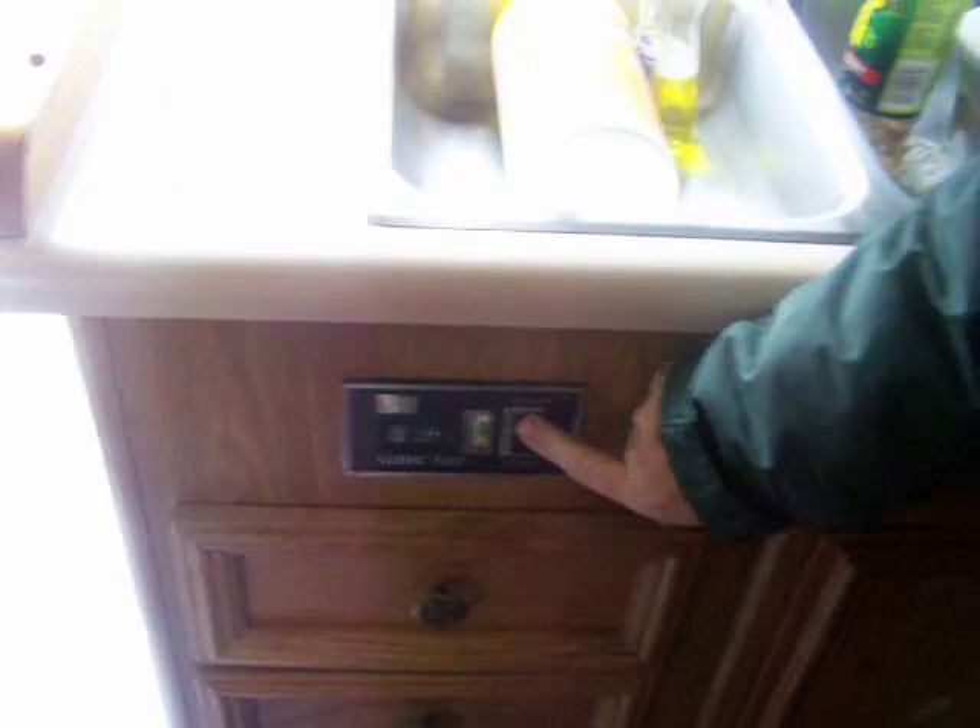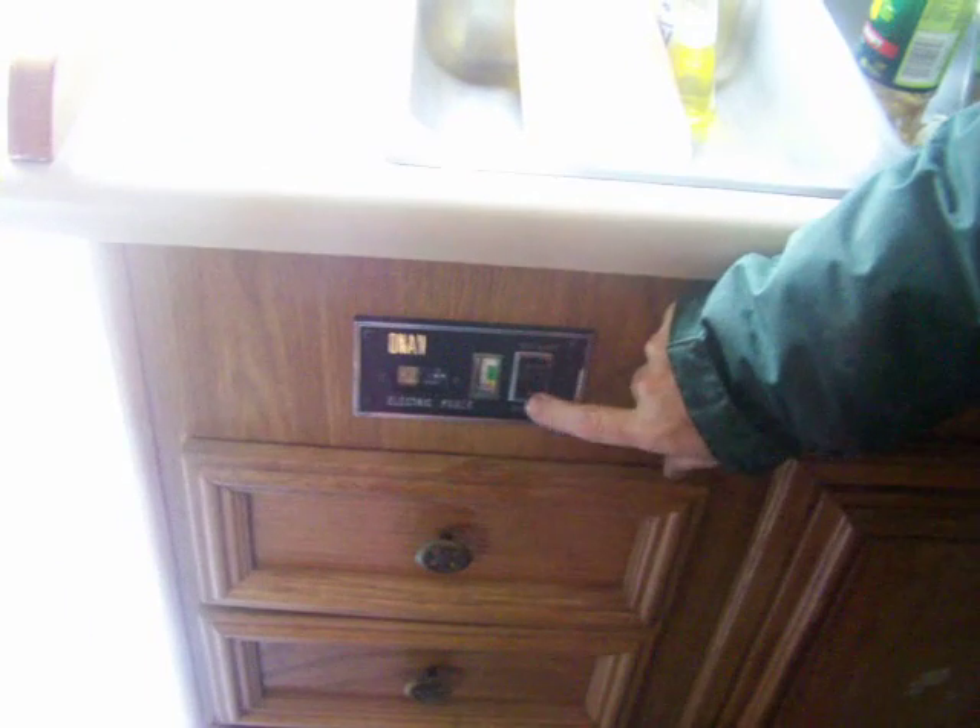This is where you start your generator from inside. It won't run until the key's on — and there it goes. That's how you turn it off.